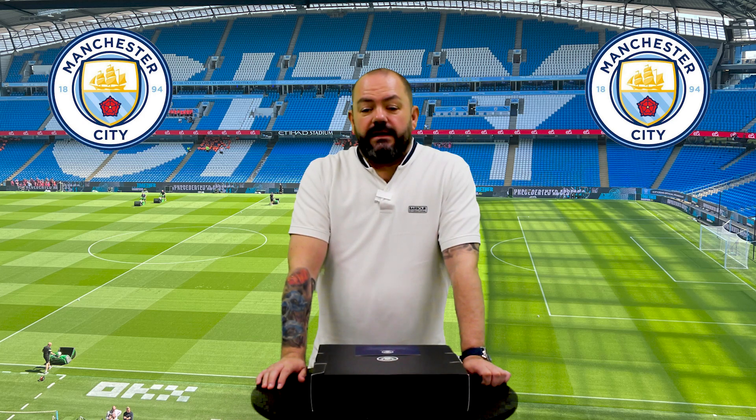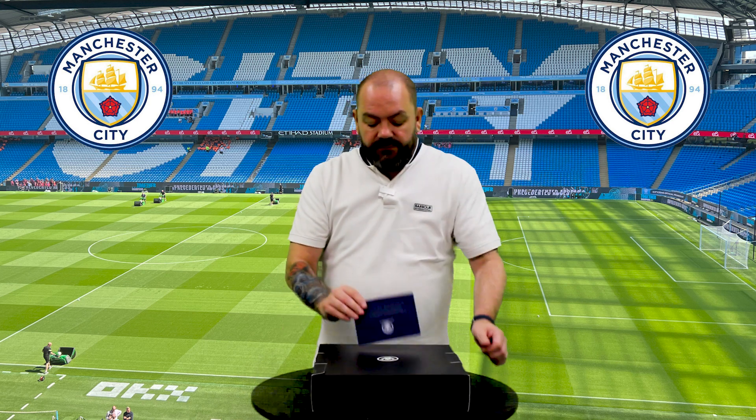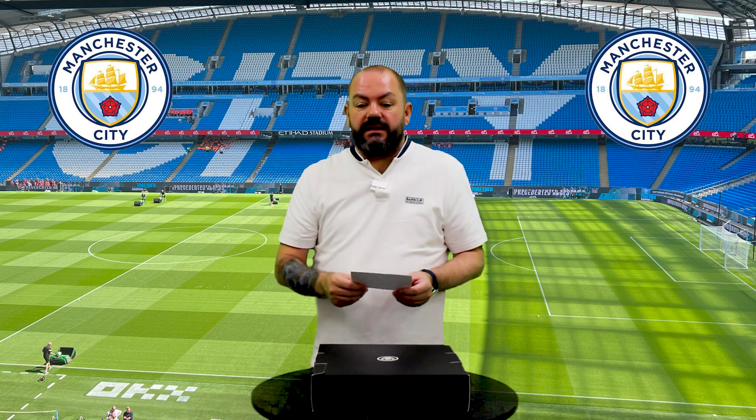Hello, I'm Daz. Today what we're going to be doing is unboxing a gift I've received from Manchester City Football Club. What the gift is for is for being a seasonal hospitality member.